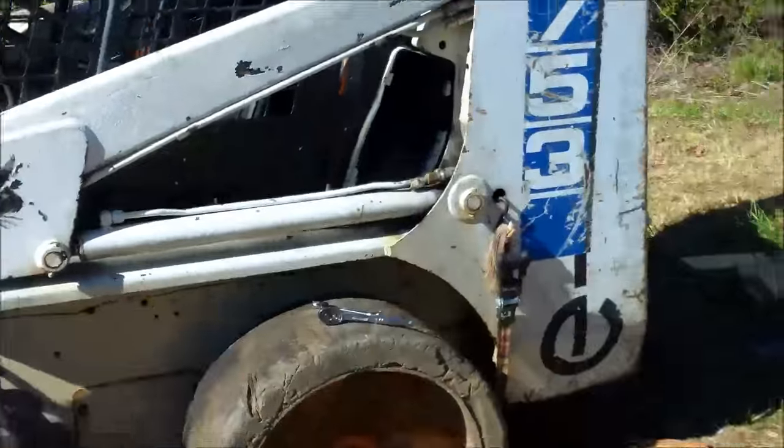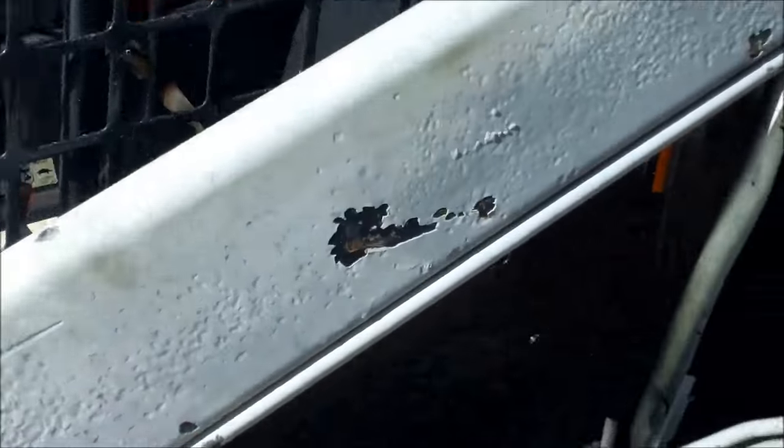Today we're working on a Bobcat 753. I'm going to show you how to rebuild the lift cylinders.